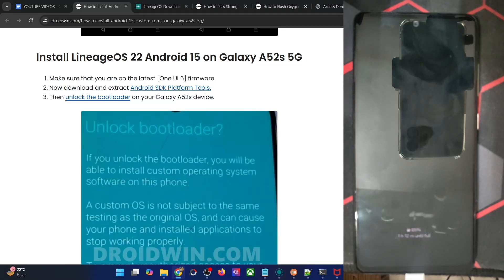Hi guys, this is Satek from Drodin.com, and in this video we'll show you how to flash the latest Lineage OS 22 ROM based on Android 15 onto a Galaxy A52s 5G. So please take a backup of all the data on your phone, and then let's get started.